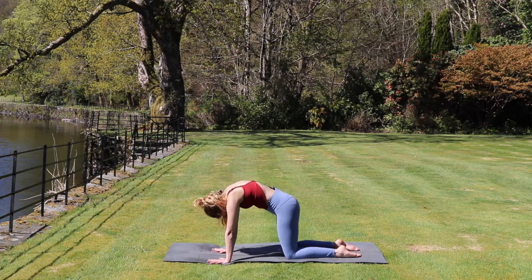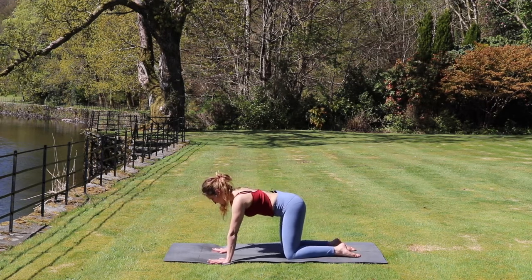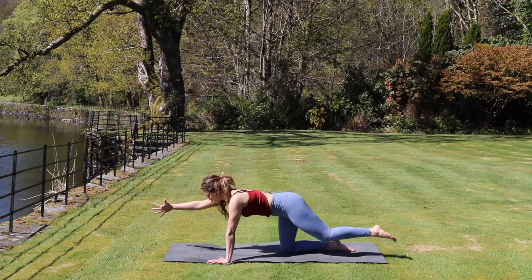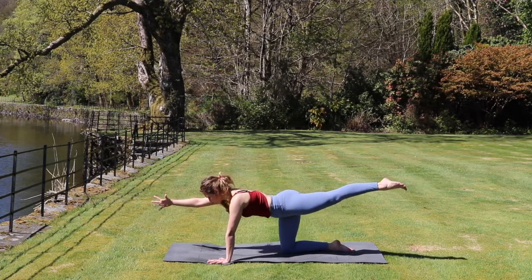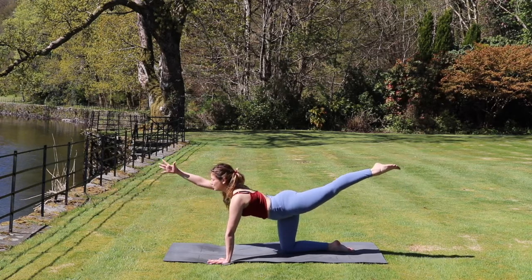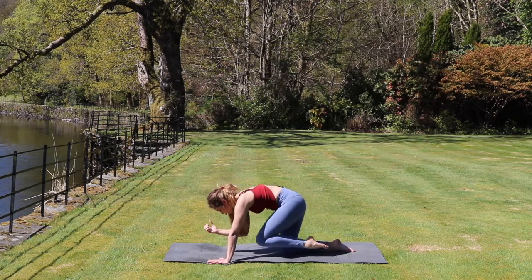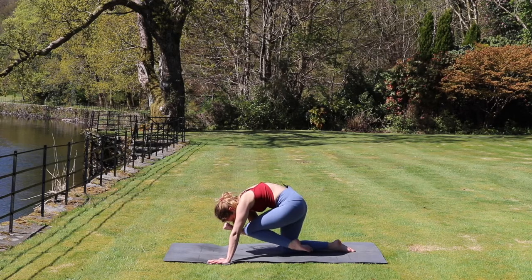From here, on our next inhale we come back to a neutral tabletop. We inhale and reach the right arm in front and the left leg behind. Noticing how our core is engaged here. We inhale lift up again, lifting the chin and the chest. And exhale, rounding the spine and bringing the right elbow towards the left knee.